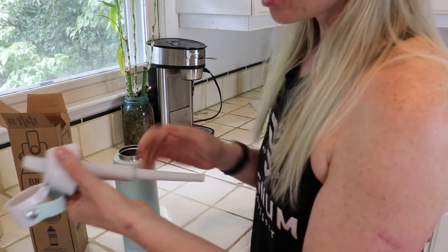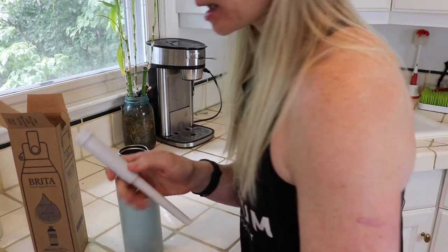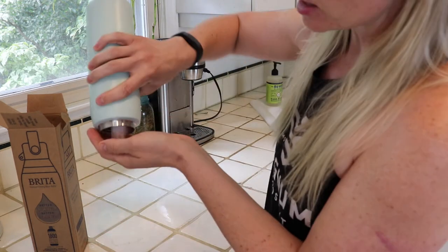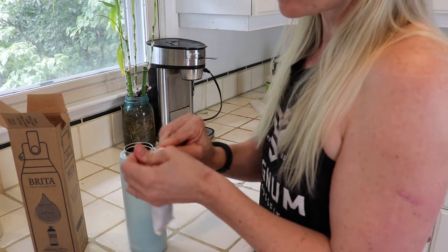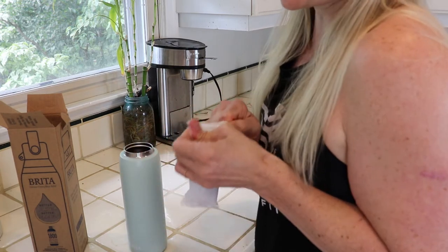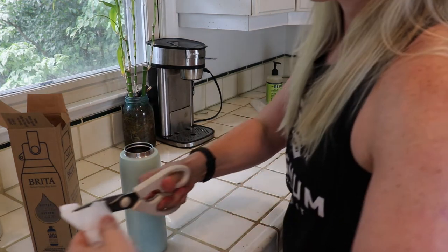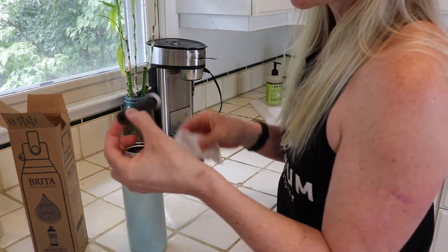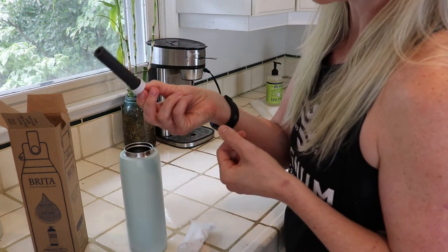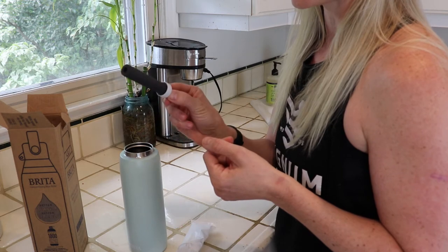So twist this off this way and the filter is actually inside the bottle. Open that up — and here it is, it's just a carbon filter. I'm going to go ahead and run that underwater for 15 seconds as per the instructions.